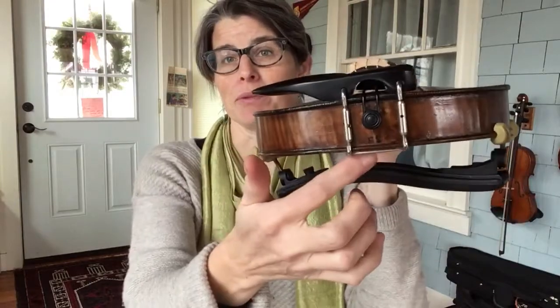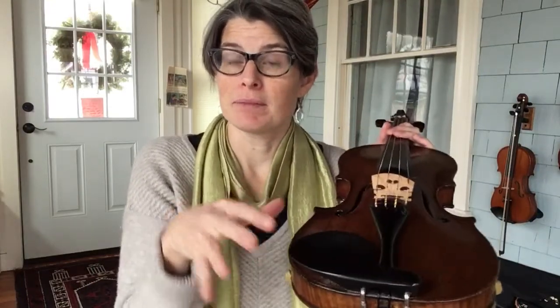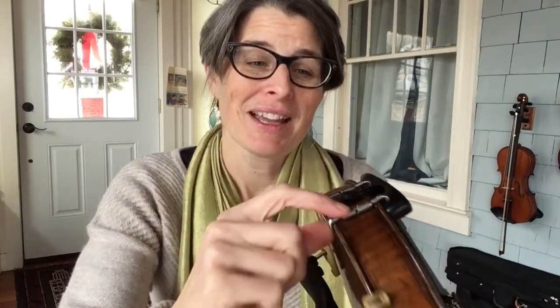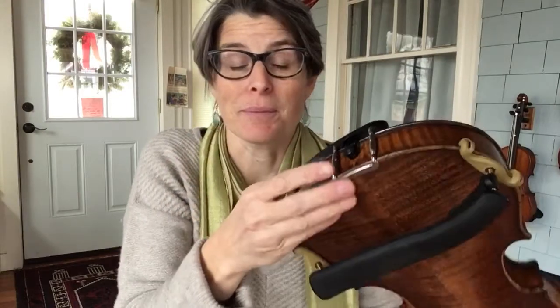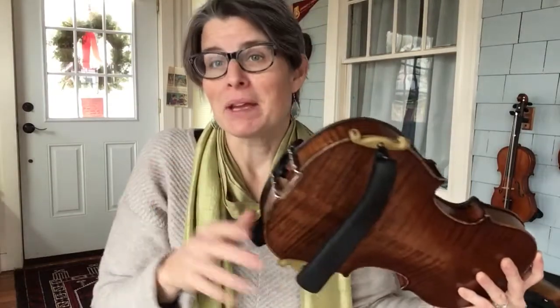If you want to try a new chin rest or just try changing the placement of this — some of them, like this one, obviously go here and there's not really anywhere else you could put it, but some you might be able to adjust the placement. You would just use a special tool that goes in here, but I often just use a metal paper clip — you just unwind it, stick it in there, and it's like a little crowbar. You just unscrew it. These are just screws that tighten and loosen to get this on here. You want to be careful when you tighten it — make sure it's tight enough to hold the chin rest on.